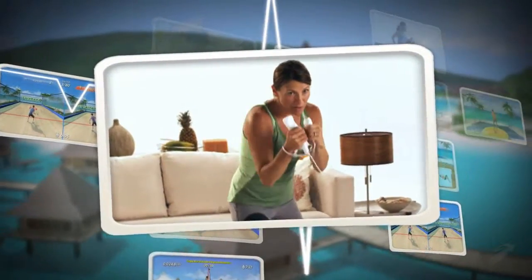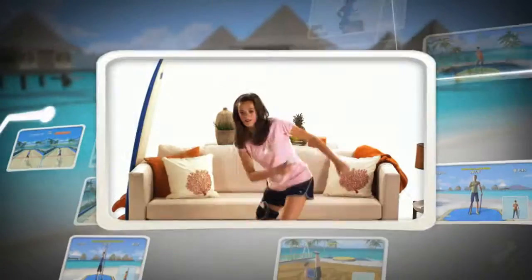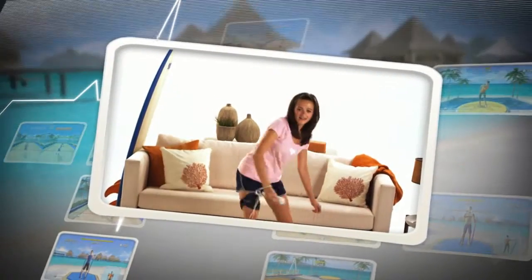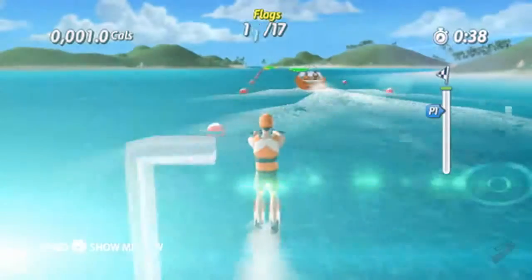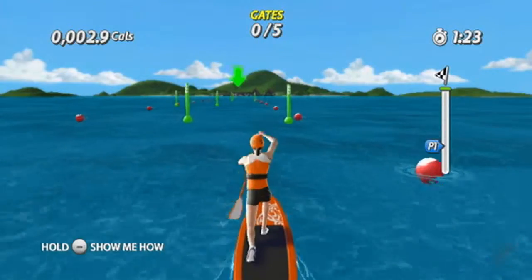EA Sports Active More Workouts introduces all-new fun fitness activities to spice up your workout routine while providing an effective way to burn calories. If you like water sports, EA Sports Active More Workouts features both water skiing and paddle surfing.